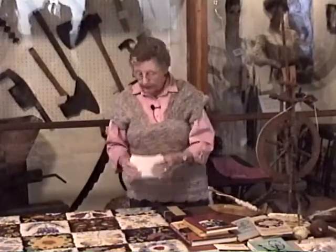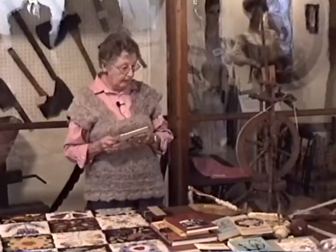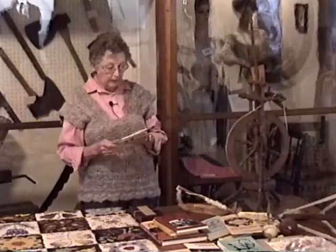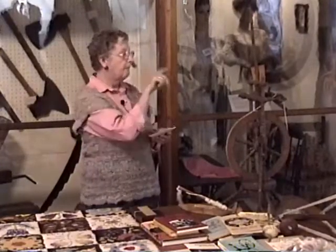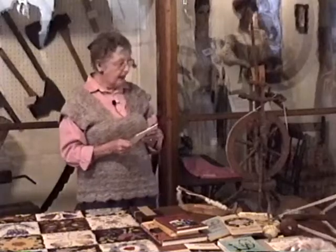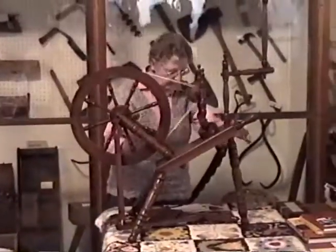I'll talk a little about the different spinning wheels. The first wheel that came down from the spindle was what they call the wool or the walking wheel. We have one — it's back of the bed over here, the big wheels you see — and they have a bench. I'll get this one up to show you the parts using this wheel.